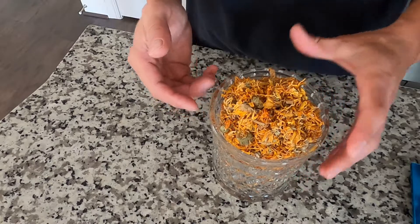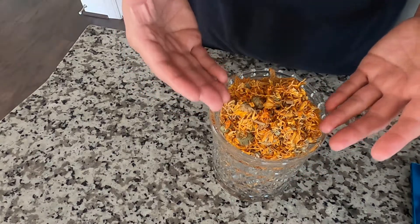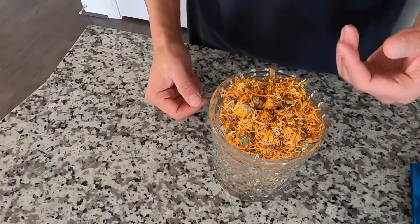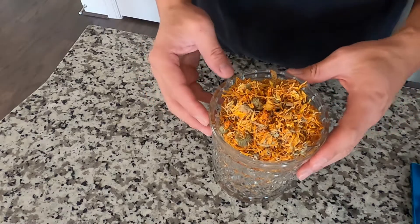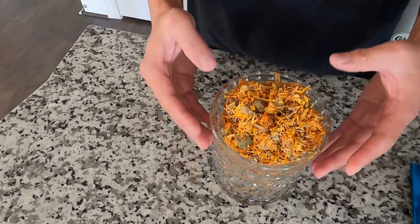The natural chemicals inside the flower help keep the color so bright and also repel bugs. That's why the calendula flower has been used as medicine for a long time.